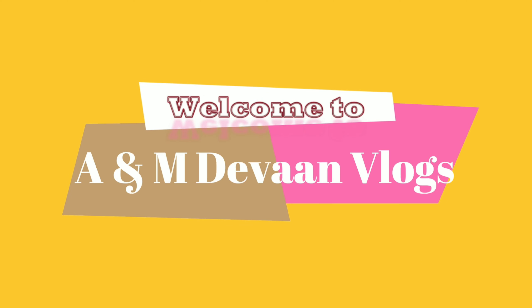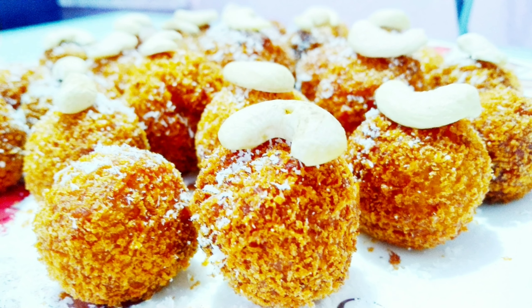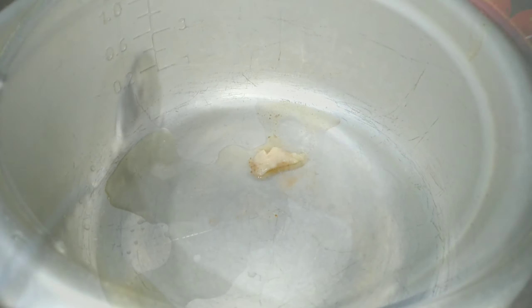Hi friends, welcome to A&M Devan Vlogs. Today I am going to make a different recipe for this day. This is a fried banana.